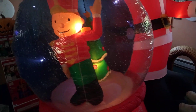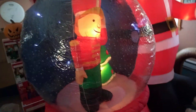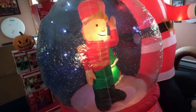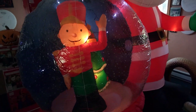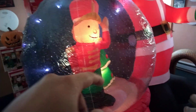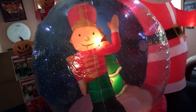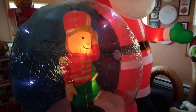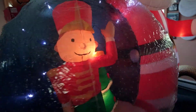I've seen similar ones on QVC — one with a Santa and a snowman, just a globe with a character and a Christmas tree in the background. They had one with a snowman with a tree, and a Santa with a tree in the background, but those sold out in the summertime. This one has a large Santa next to the globe.